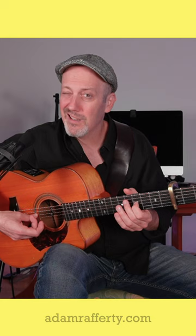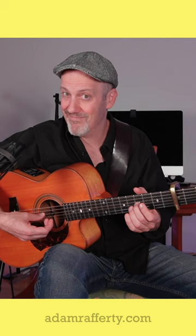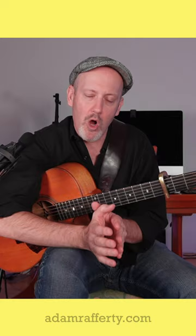I don't know if you can hear that, but that B string is now sharp. Don't assume that because your open strings are in tune that you're going to put a capo on and not have to retune. You have to retune with the capo on.